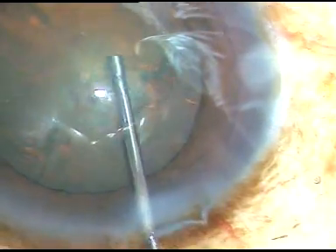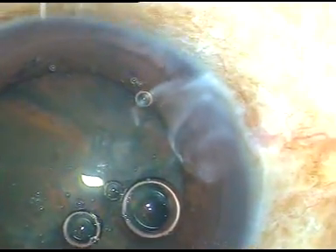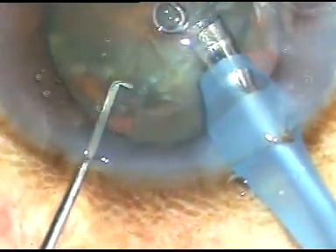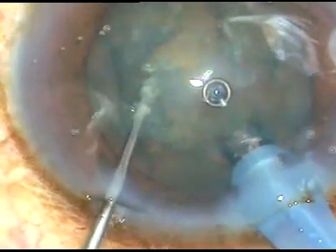Now this is hydrodissection. Hydrodissection is done very carefully so that I don't cause any rupture of the posterior lens capsule. Now the tip of the phaco probe is introduced into the anterior chamber. I am going bevel down and removing some peripheral cortical lens matter. This is removal of the air bubbles — I always remove the air bubbles because they disturb my visibility.